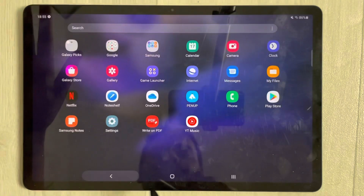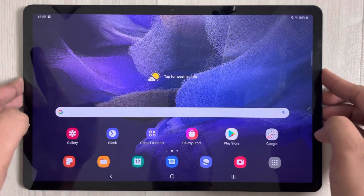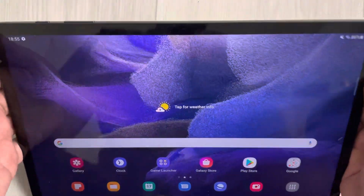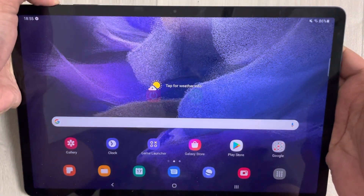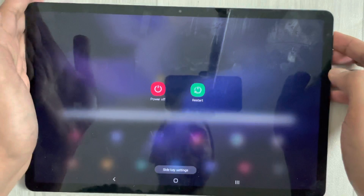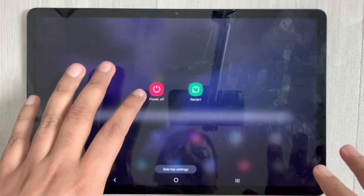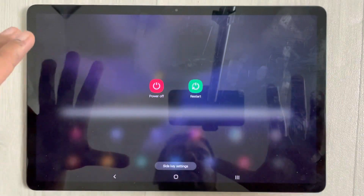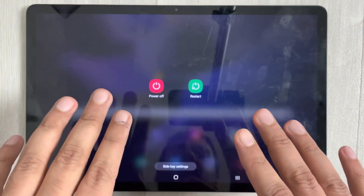Go back and, for example, if you want to turn off your tablet using the power key, just press and hold like this. You will see it is giving you the on and off Power Off Menu — you can power off or restart. This is how you can set the power button to show the Power Off Menu instead of Bixby.